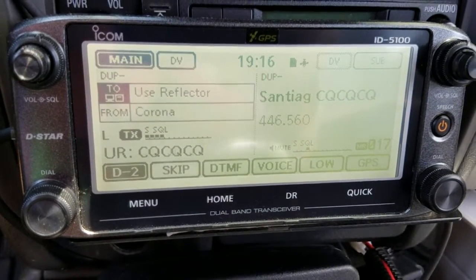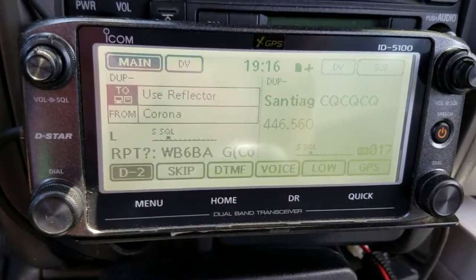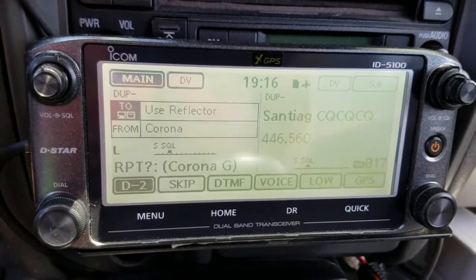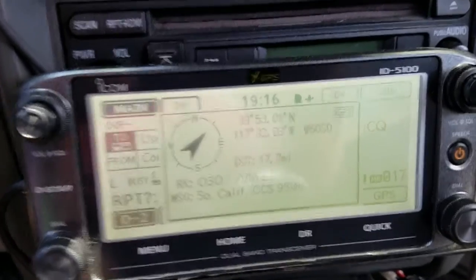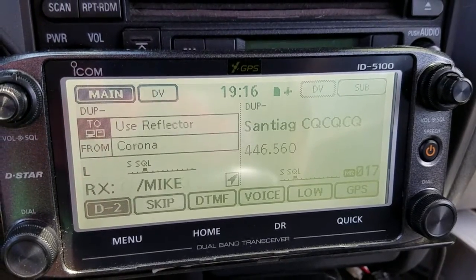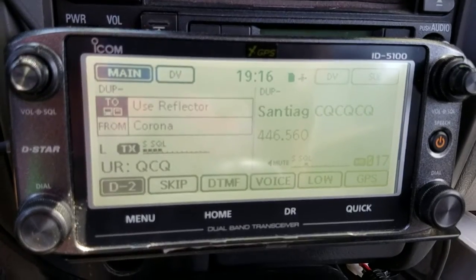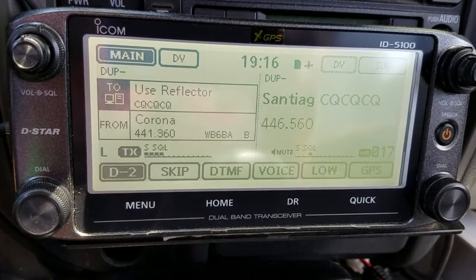Once linked, go back to CQ CQ CQ. N1CY for audio check, N1CY. — W6OSO comes back: 'N1CY, your audio sounds good, back to you.' W6OSO, N1CY — thank you for coming back. Name is Hassan, just testing here, kind of new to D-Star.